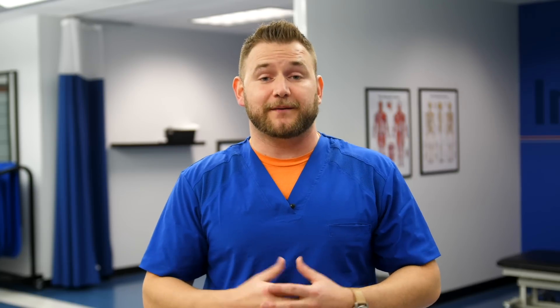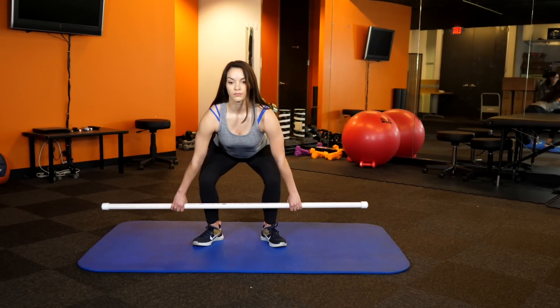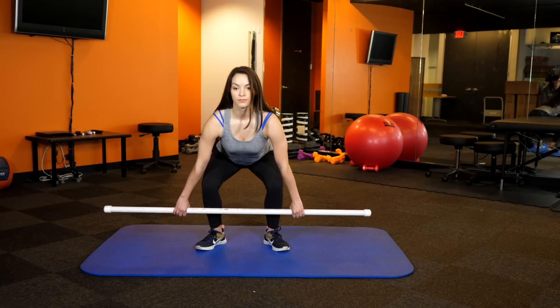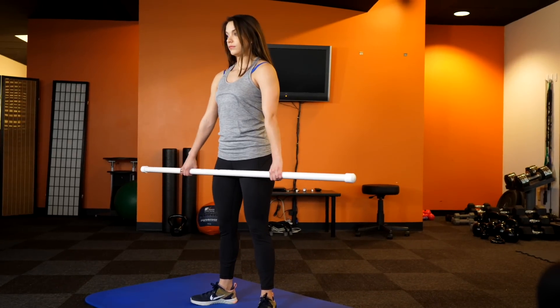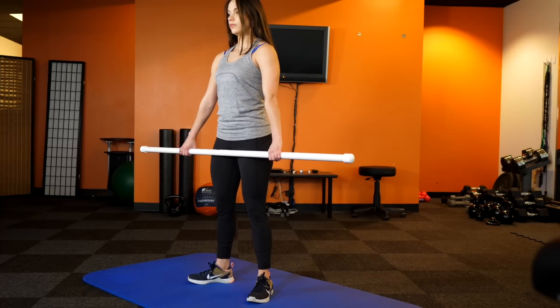Taking a step back, we're going to now look at the first part of our clean, and that is our setup and the first pull. With either a PVC pipe or an open barbell, depending on your fitness level, we'd like you to take the barbell or the PVC pipe at your shin. From here, we're going to slowly raise up to a standing position and then slowly lower back down, keeping tension in the backside of our legs where our hamstrings and glutes are. This eccentric RDL is a fantastic exercise to warm up your posterior chain and get ready for the pulls that you'll do during the squat clean.